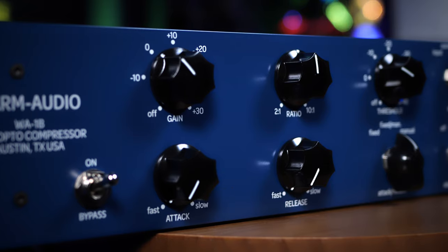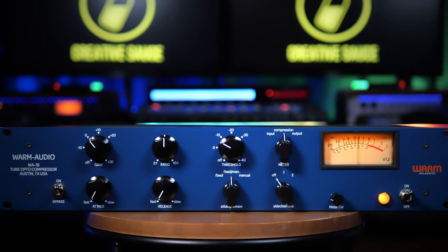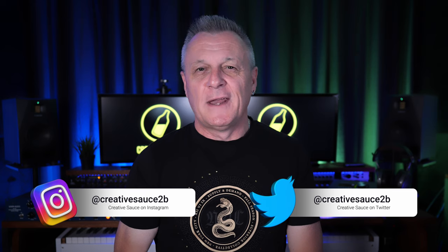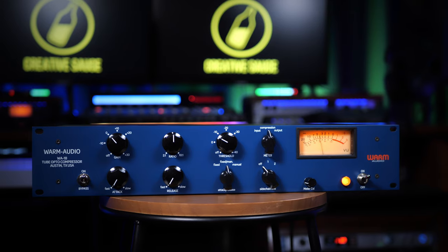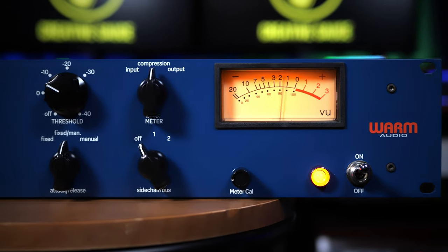Tubetech CL1B style compressors have been at the heart of many great recordings over the years. The Tubetech CL1B has been an incredibly popular opto compressor especially for vocals but also for other instruments. If you were to buy one today it would cost around $4,000 US dollars, but thankfully Warm Audio have just released the WA1B, a product very similar to the original CL1B at around a quarter of the price.